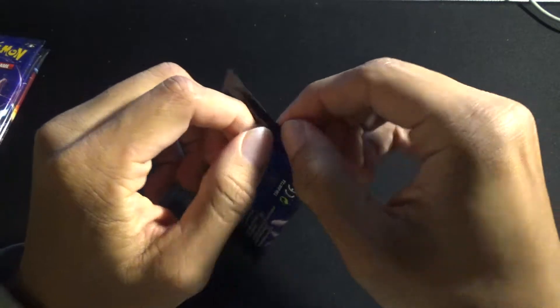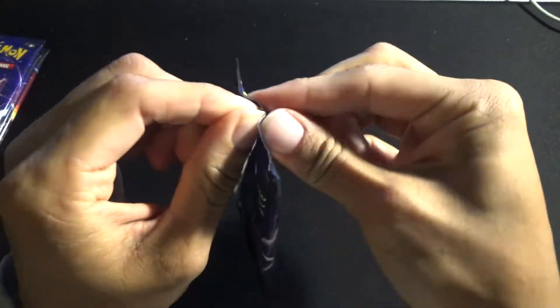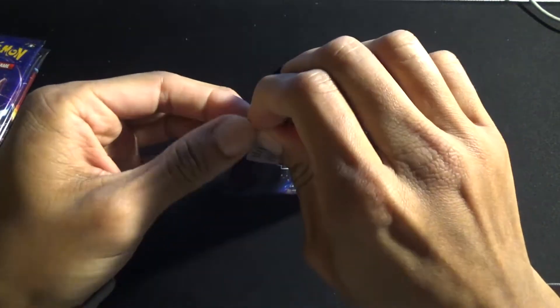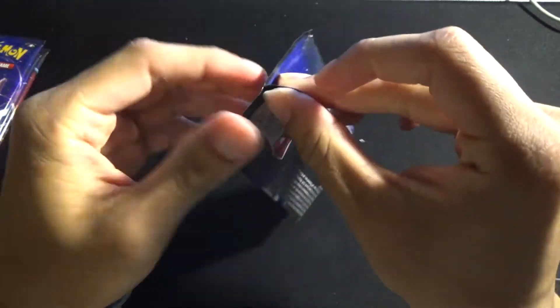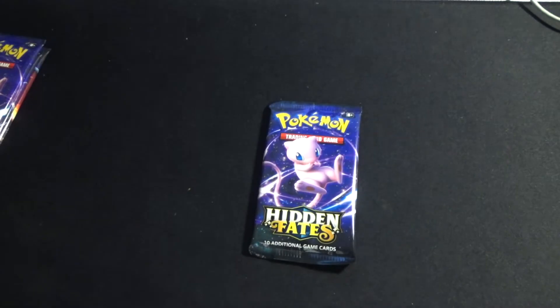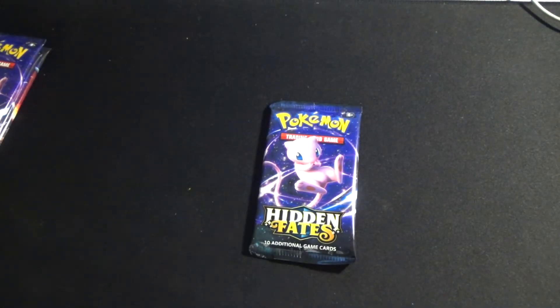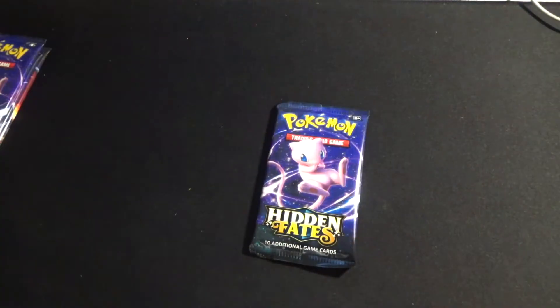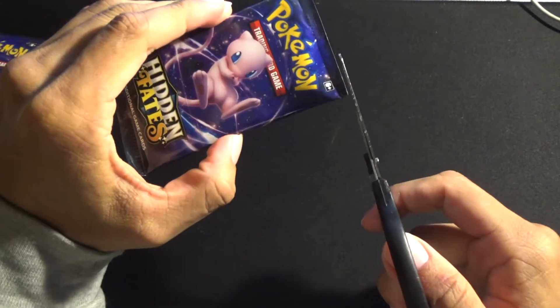I haven't opened one of these booster packs in a long time so I'm sorry if I'm doing a poor job — I don't want to bend anything. I think I might use scissors. All right, I'm back with some scissors — they're a little wet but these are just my school scissors. Let's open that up and slightly tear it.